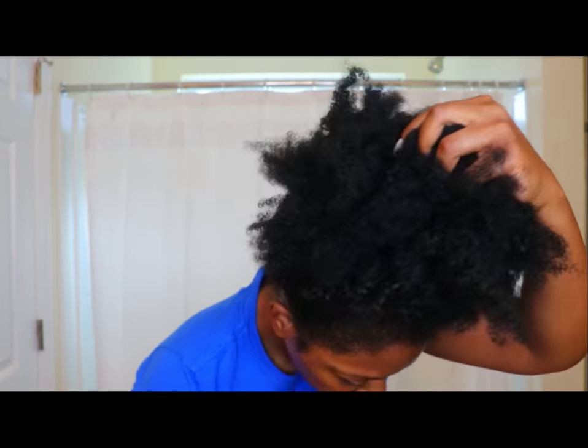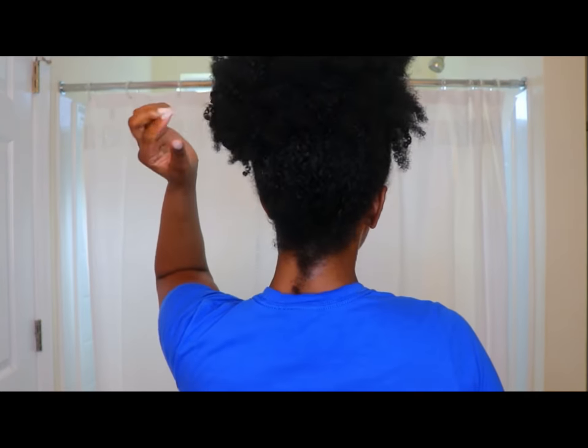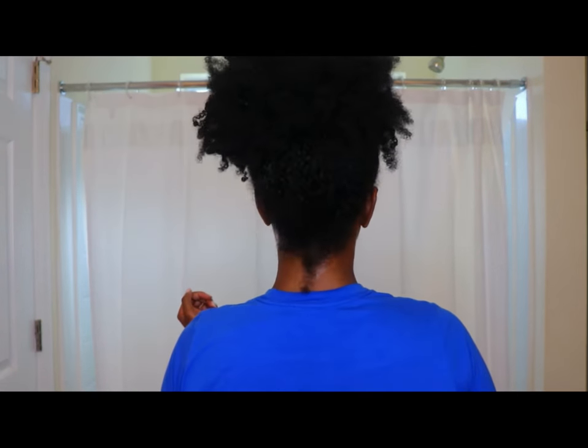I'm going to be testing it over a month or two months — however long it takes until the bottle runs out — and then I'm going to come back and show you my results. Let's get into this video. I'm going to show you guys what my hair was looking like in this bun. As you can see, I am natural, but this Canvas oil does claim to work for all hair types, whether you're natural or relaxed.